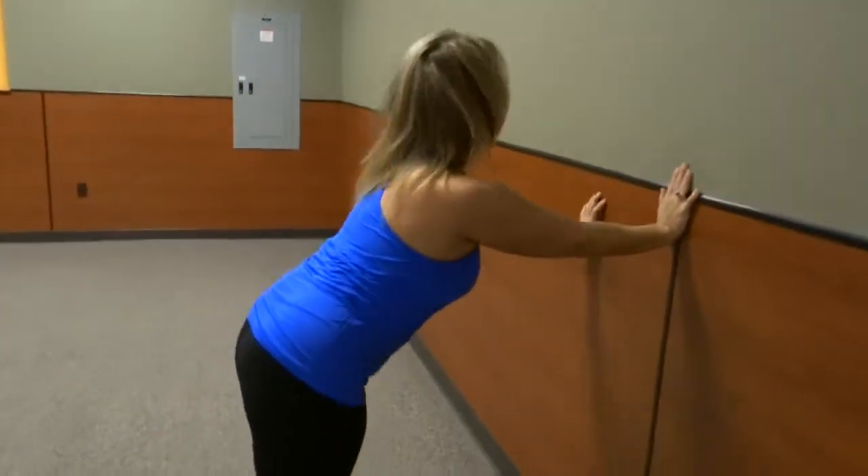It feels really really nice. When you're ready to come out of it, walk those hands up and if you'd like more exercises go to peakclub.com.